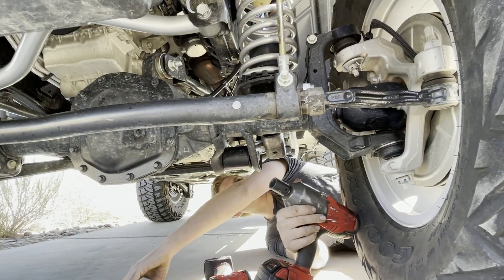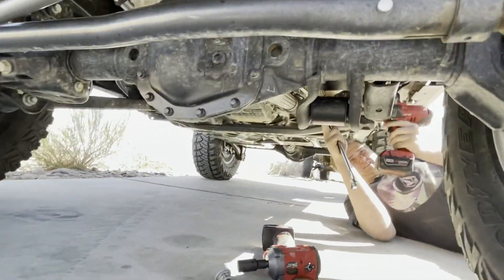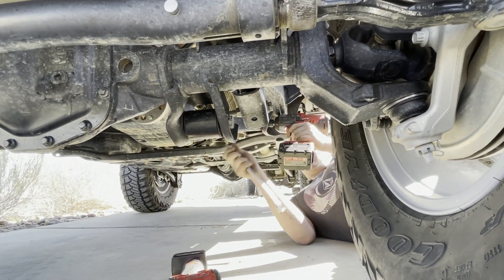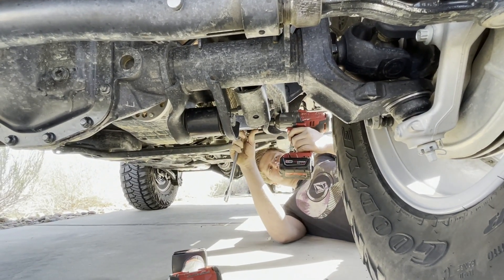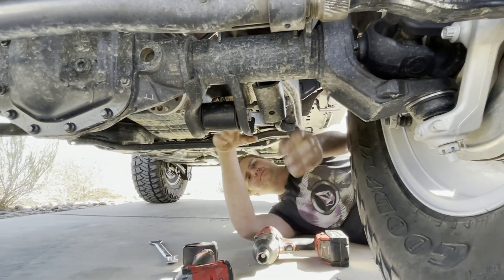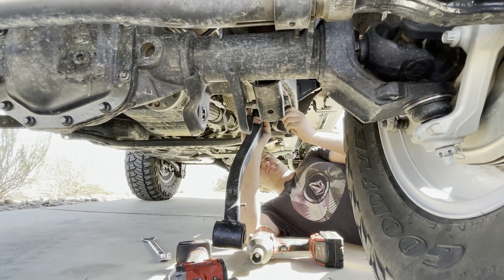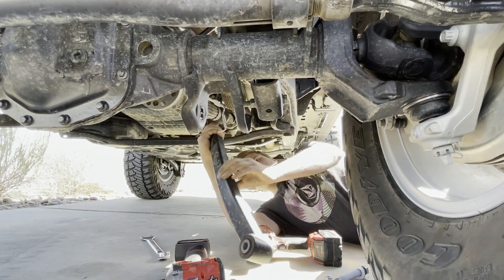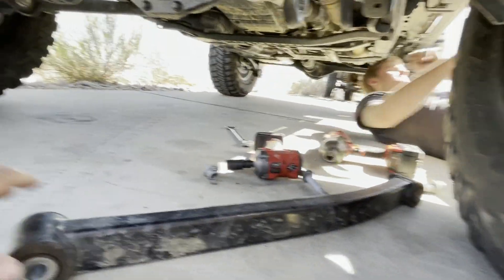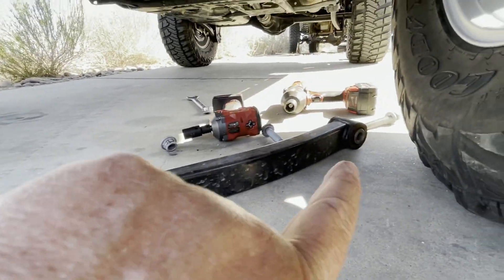You want to loosen the top one before we take that out because it'll shoot down. So we're going to lower the rear. What size are those, Ryan? 24 and 21. That's going pretty easy. We're going to take this out, grab the other one, and we're going to measure from eyelet to eyelet.